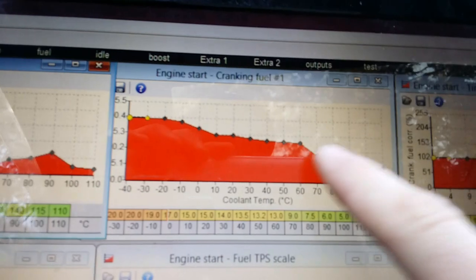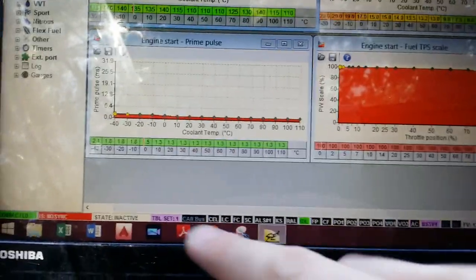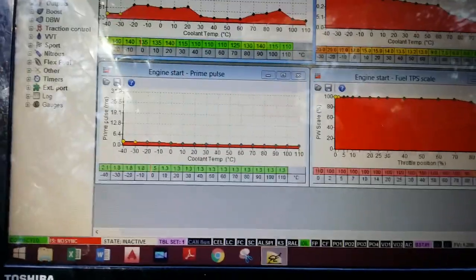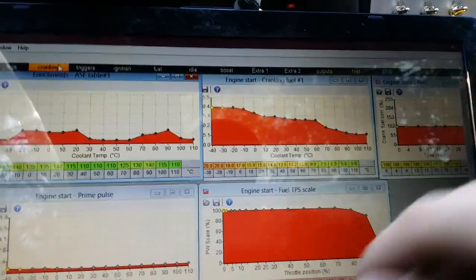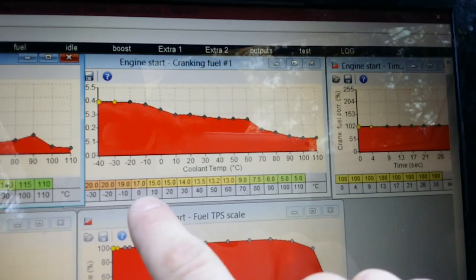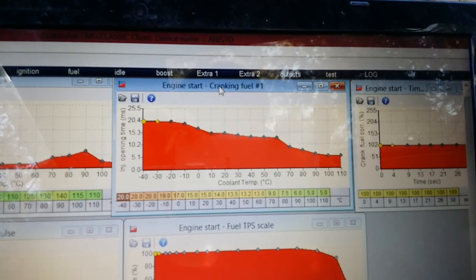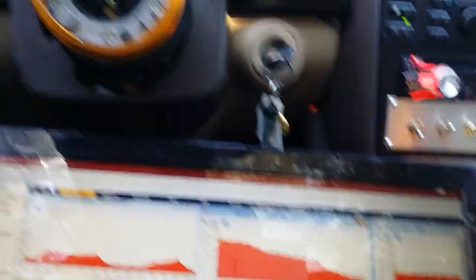The one thing we're going to look at right here is cranking fuel number one. Number one means the table you're on — you can change the table based on whether you're running flex fuel or pump gas. I never change off of table one because where I live you can't really buy E85 easily. Every table has a mirror or twin in number two as well, but we're on number one because we only ever run pump gas. As you can see, the red line is at about zero degrees, so it's going to give us 17 milliseconds injector opening time when we go and crank the motor. So let's go ahead, make sure we're in neutral, turn on my fuel pump, and crank it and see what happens.